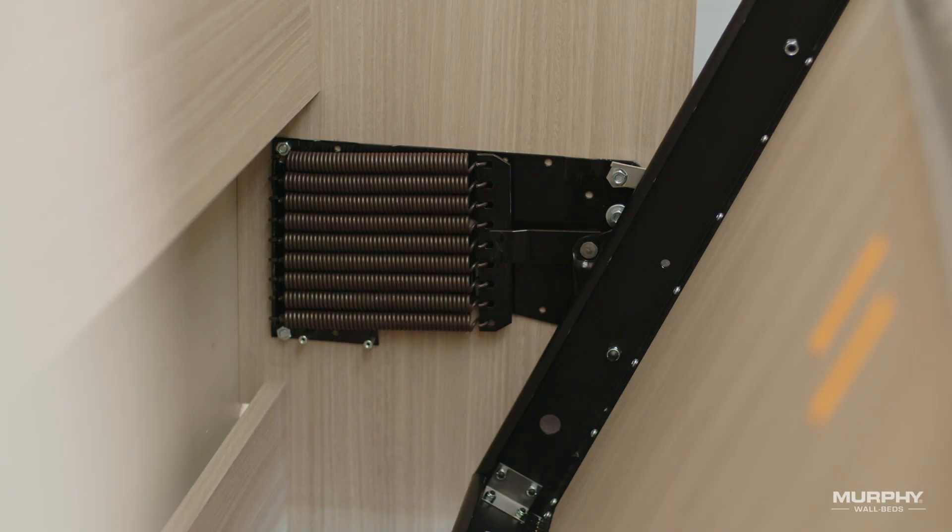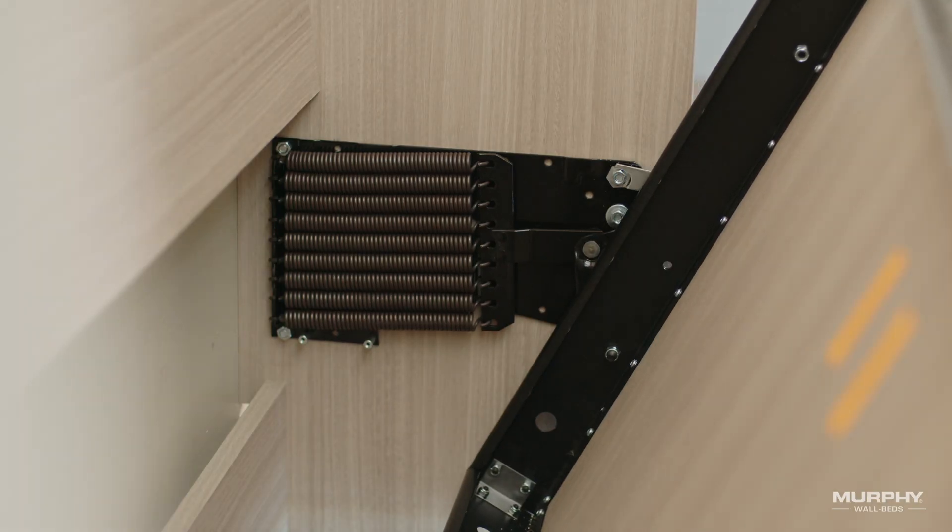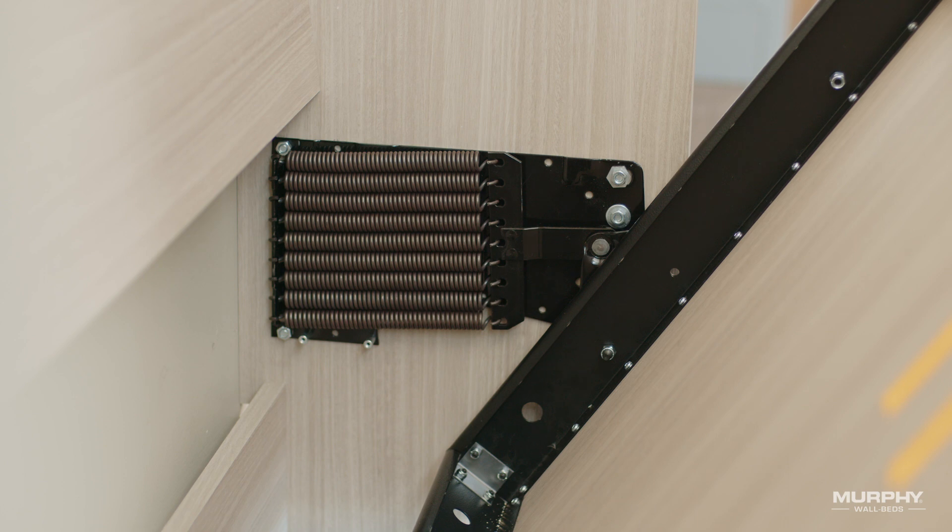Once both sides are properly attached, slowly tilt the bed panel down to an approximate 45-degree angle, or until you hear the click from the arm lock disengaging.